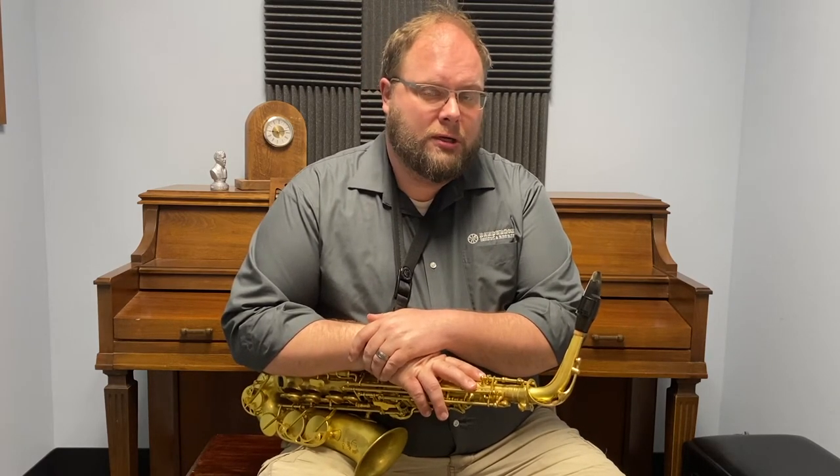You're going to hear from my buddy Chris Ware. He marched with the Crossman Drum Bugle Corps, and he has some really fun facial exercises. Here's Chris.